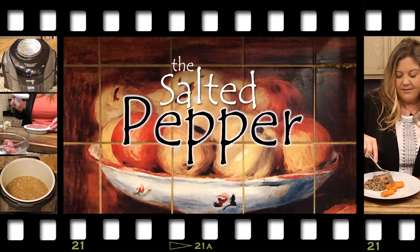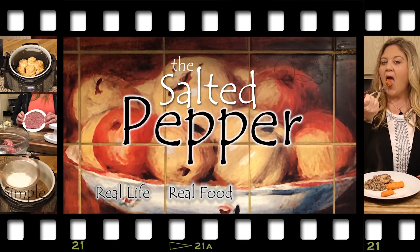Hi there and welcome to the Salted Pepper, where we cook for real life using real food and we keep it real simple. Today we are going to make a super easy and delicious cheesy meatloaf, and we're going to make it with carrots and potatoes, so it's an all-in-one full meal.